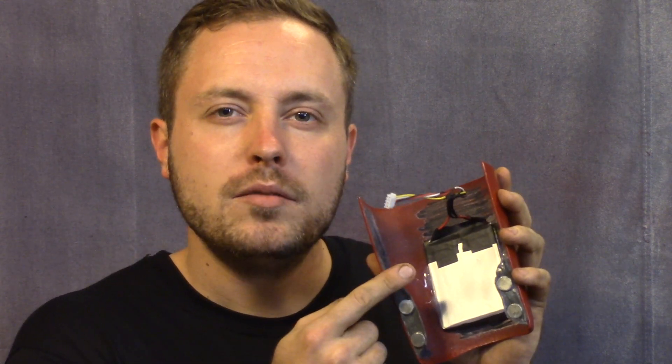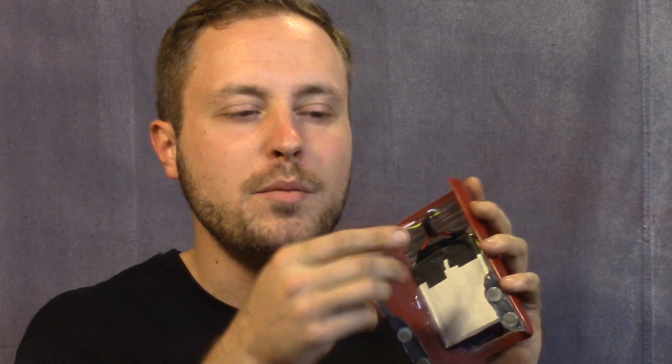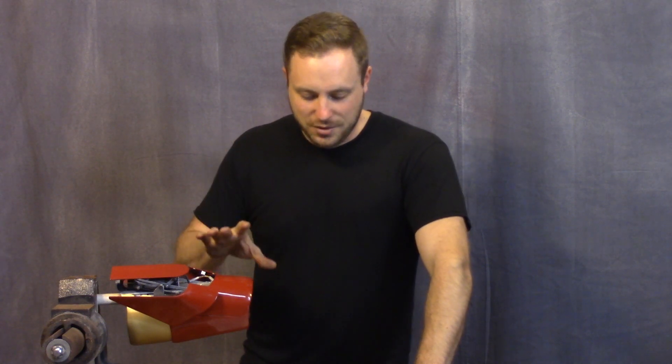One special note about these batteries: they were labeled which was positive and which was negative — usually positive has a red wire and negative has a black wire — but these were opposite. That took a long time to figure out because I thought I didn't have the voltage to make it run. Thanks, China. After that I could run the battery and eliminated one more possibility of something being wrong.